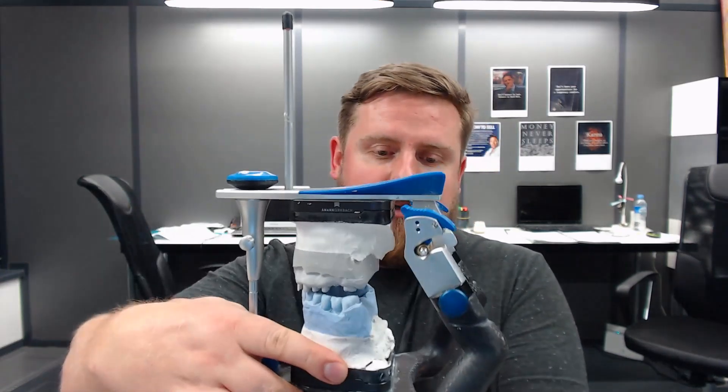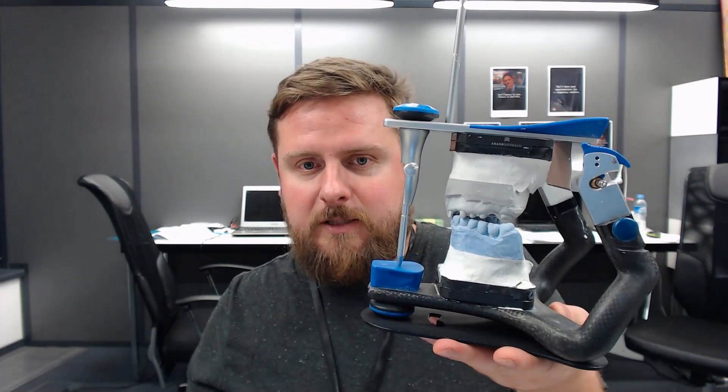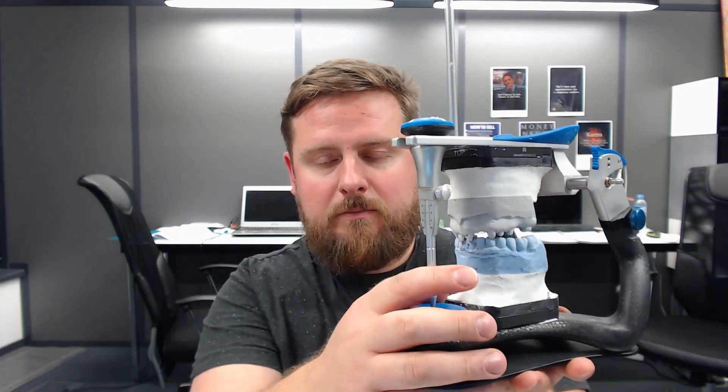And the articulator is just positioned like that — bam, that's it. No magic. Let's see what it looks like, and it's quick like everything on the DSX series. Let's see the demo.